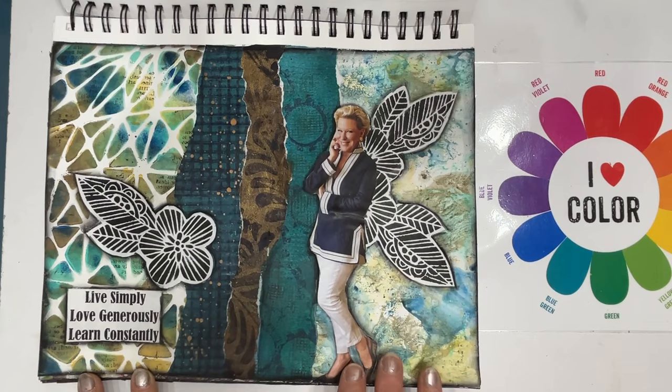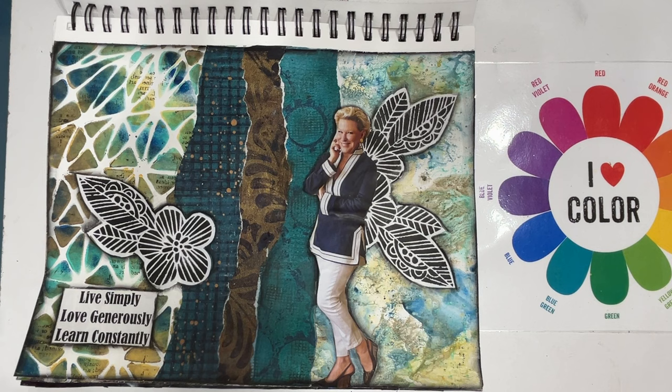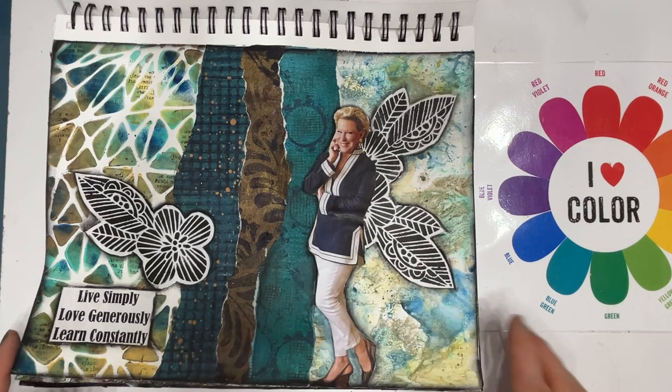This one I was experimenting with a gel print and then some stenciling in the same color with other gel prints in between, and just some fun collaging. Adding stenciling to the magazine girl, and again, sentiments from my collection.